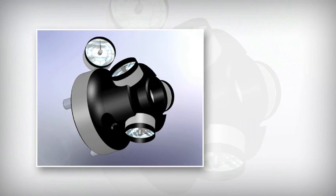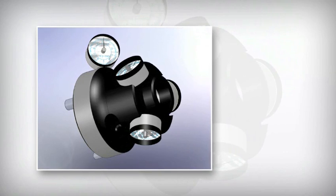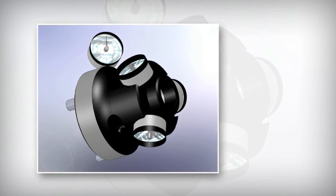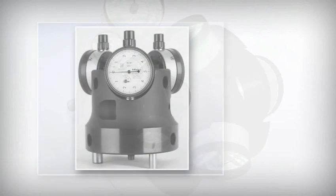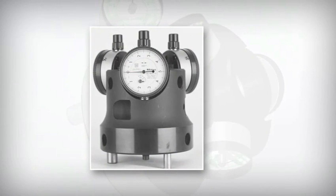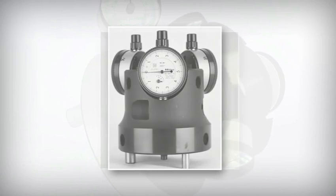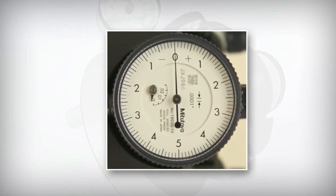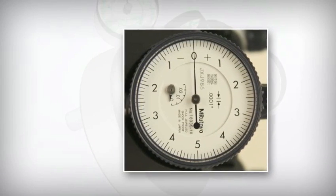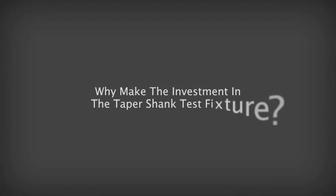J&M Machine has designed the patent-pending taper shank test fixture to easily and reliably measure expansion. This test fixture incorporates three highest-quality indicators. Each line on the face of the gauge represents .000028, or 28 millionths of an inch, of growth in the diameter of the tool holder shank. The test fixture, because of its design aspects coupled with the accuracy of the gauges, can detect as little as .0000007, or 7 millionths of an inch, of growth in the diameter of the tool holder shank.